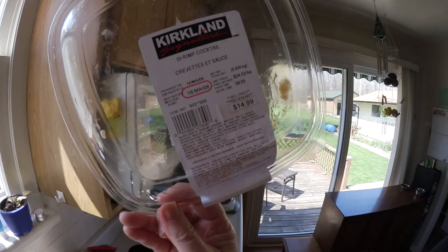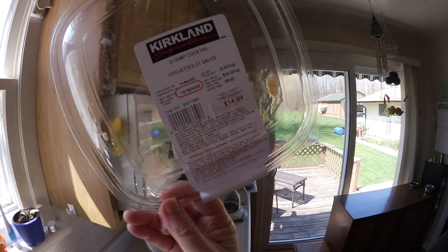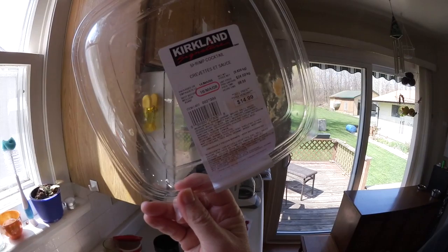That's 24 dollars per kilogram, so it was just over half the price — good value.